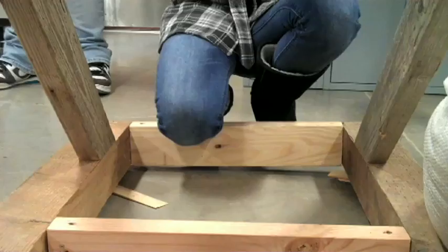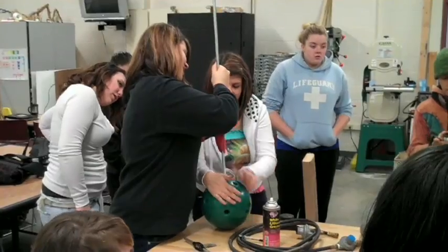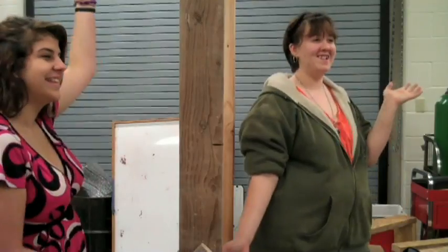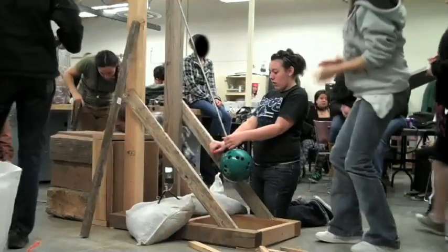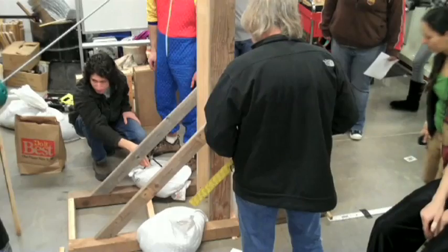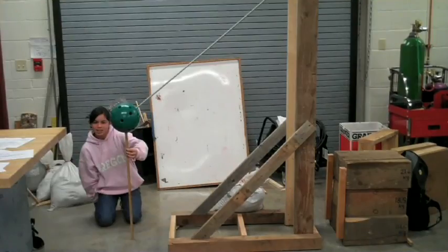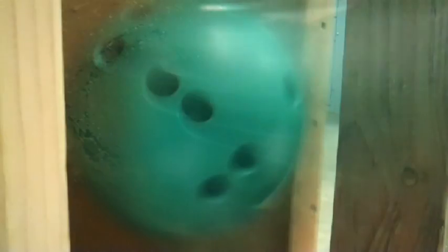This is how it works. The wall sample goes in here. The bowling ball, which weighs 7.6 kilograms, is connected to the rod that lets it swing down with a known amount of energy. Each time we swing the ball we use a bigger stick to hold it up, and each time the ball falls from a greater height it makes a bigger hole in the wall.